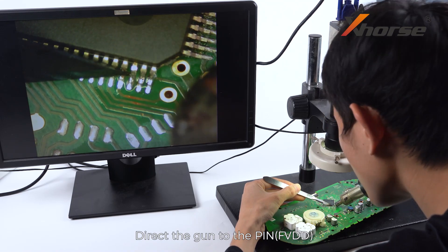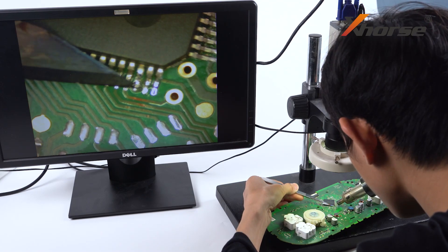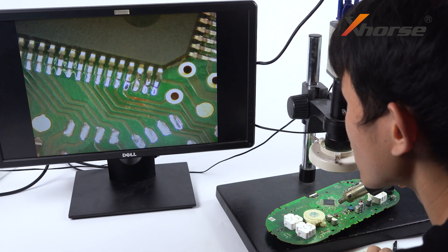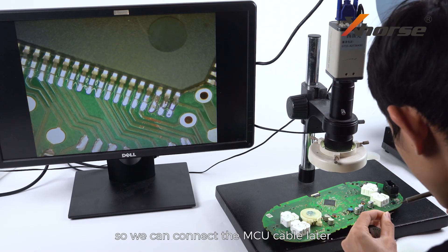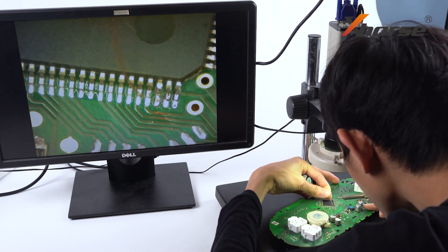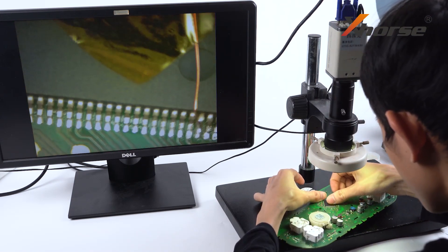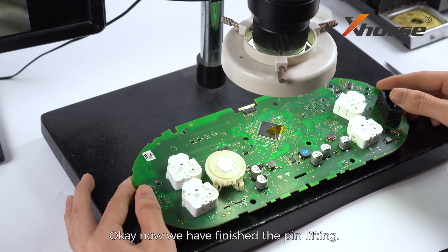Direct the gun to the pin. Insert the operating knife under the pin and lift it slightly up when the pin is heated properly. Note: do not lift up too much — just make sure the pin disconnects from the PCB, otherwise it may lead to pin breaking. When the pin disconnects from the board, solder a wire or enameled wire to the pin so we can connect the MCU cable later. Hold the wire in place with tape and do not move it. Now we have finished the pin lifting.